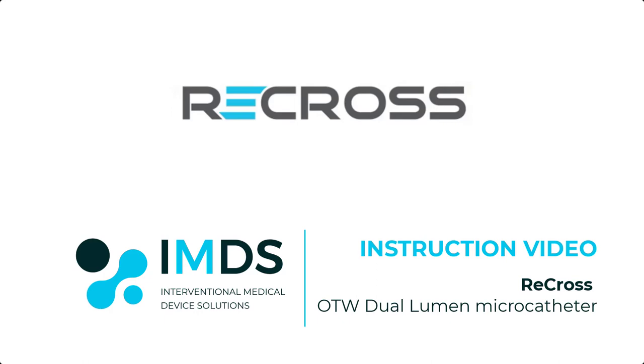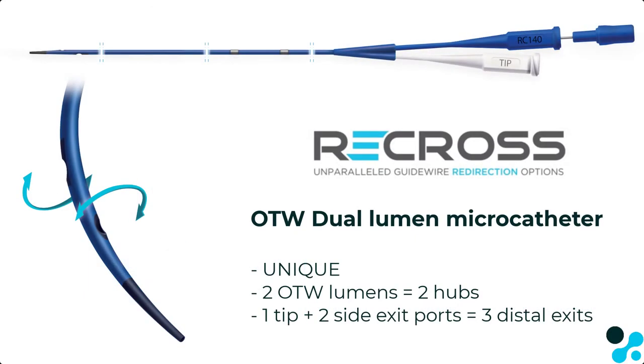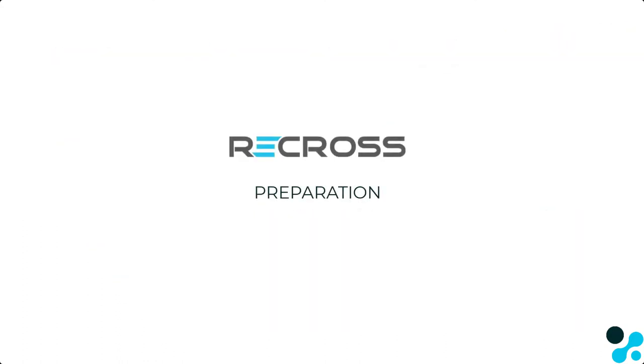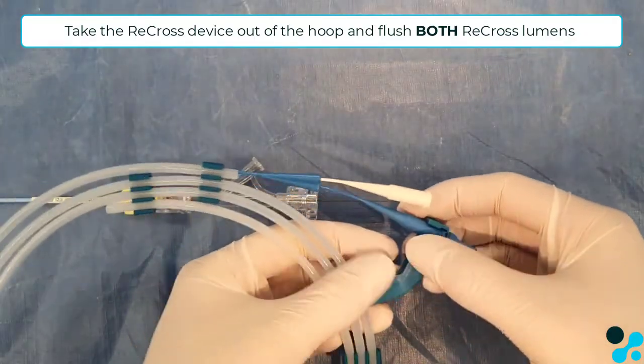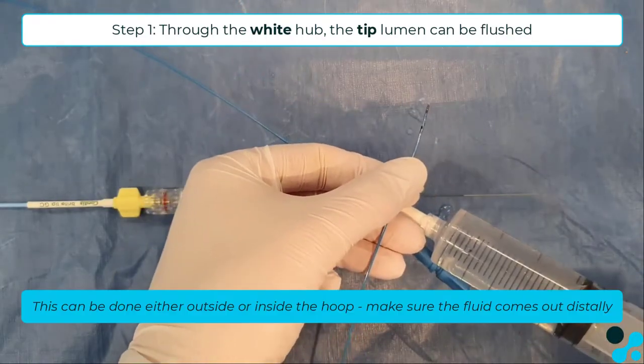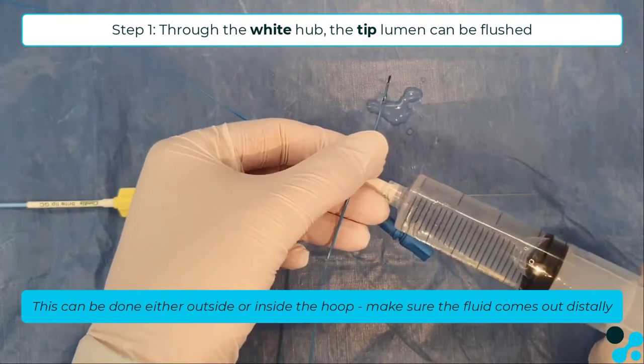In this instruction video we will show you how to use the unique Recross over-the-wire dual lumen microcatheter with three distal exits. The device can be taken out of the hoop and should be flushed in both of the over-the-wire lumens. This can be done either inside or outside the hoop.